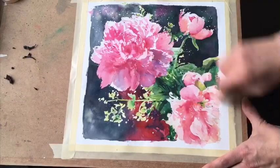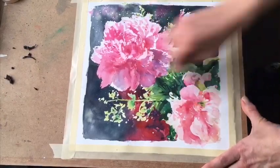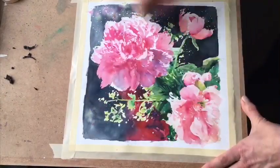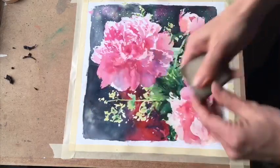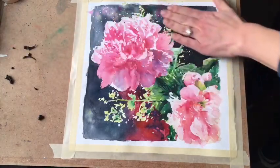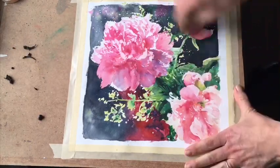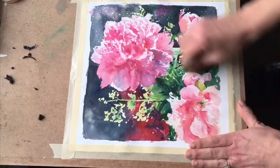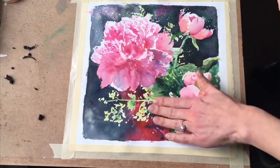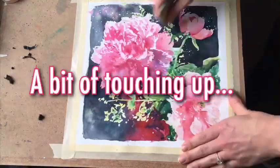I'll feel around just lightly to make sure I've removed all of the masking fluid, because sometimes it's a little tricky to spot. I do need my fingertips to just kind of check it out.